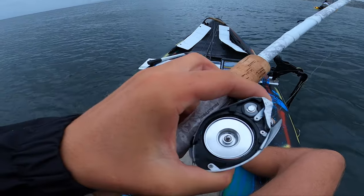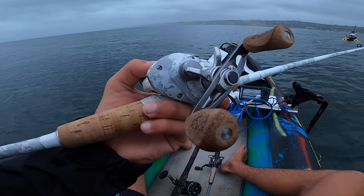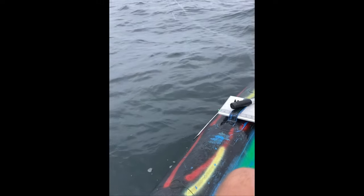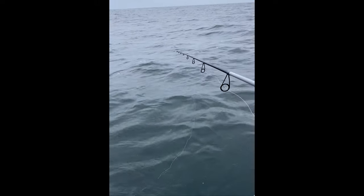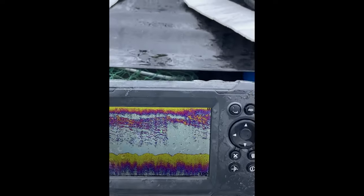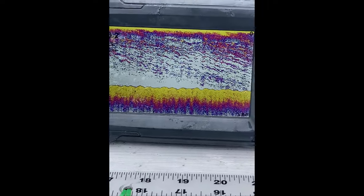I just picked up this reel and it breaks off first cast — just pop right into the water. Don't get this brand, whatever it is. There is just bait upon bait everywhere. I've got a little dart on, I'm going to one-hand it, drop it down, close the bail — look at this, I'm already on. There we go — it is thick. Big ones too, dude. That is so thick.